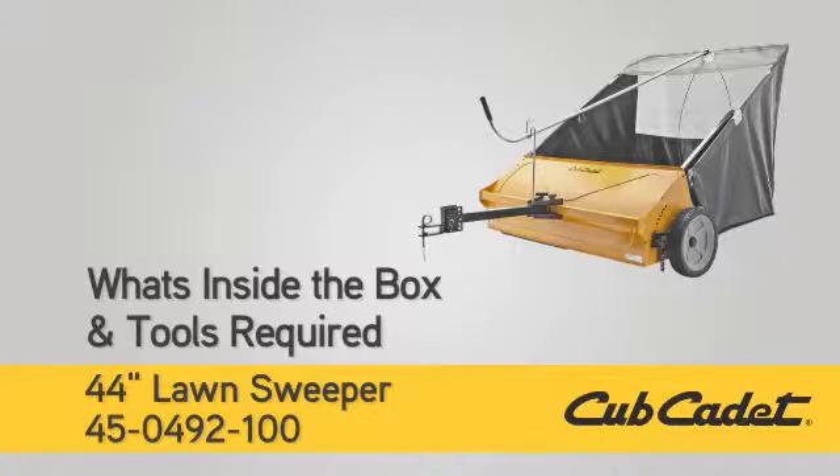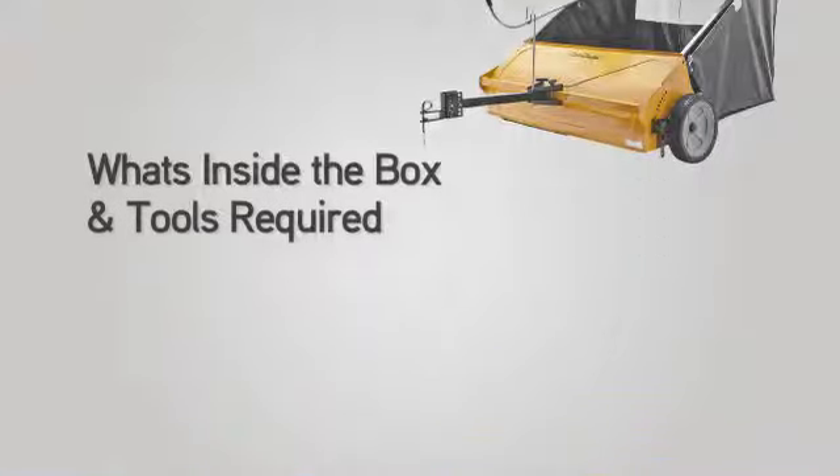Welcome. In this segment, you will see what is included in the box, how it is used during setup, and what tools you will need to complete the assembly.